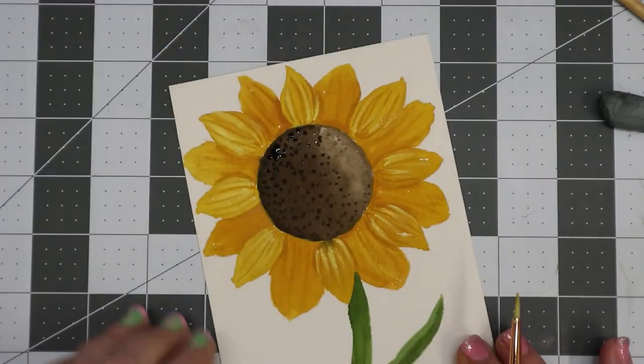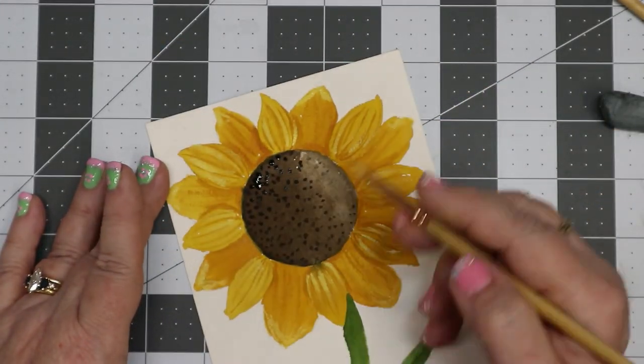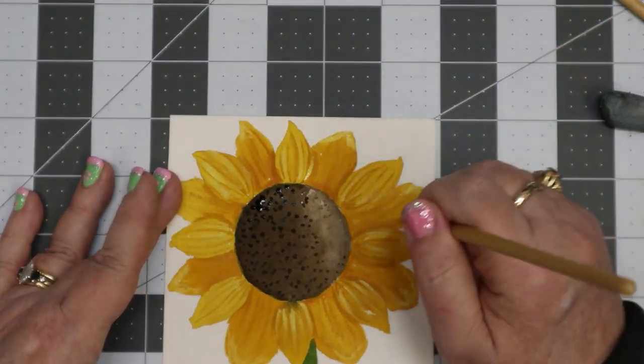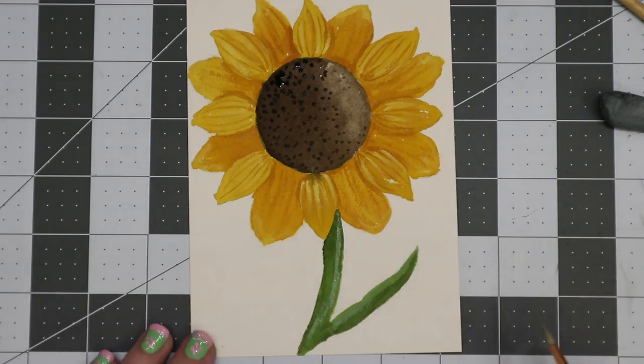I really love the way this came out. I also do the same thing with the stem, using green and white gouache to give it a little bit of a highlight and to lighten it up. And that is how I did it.